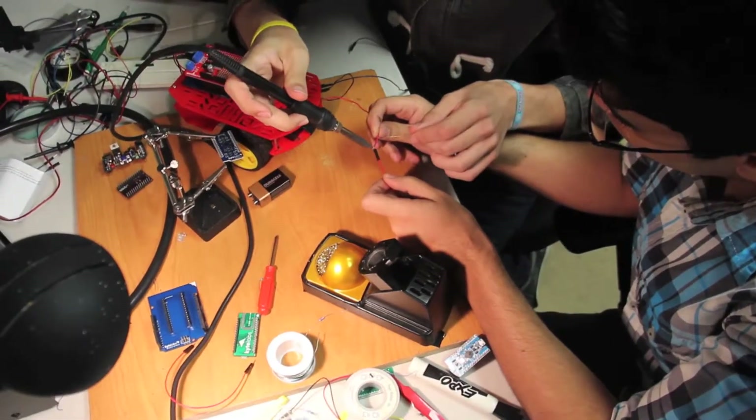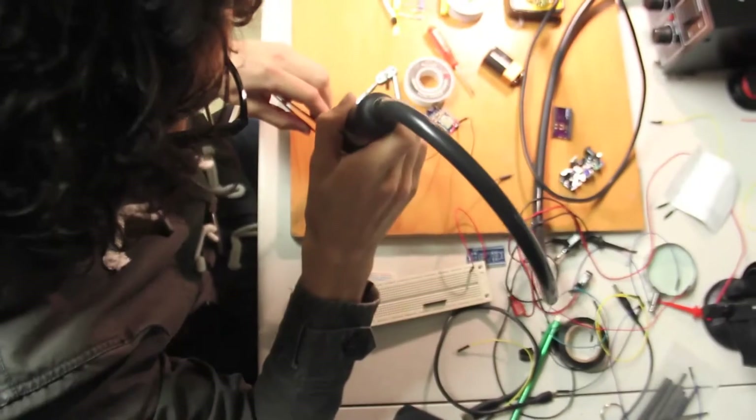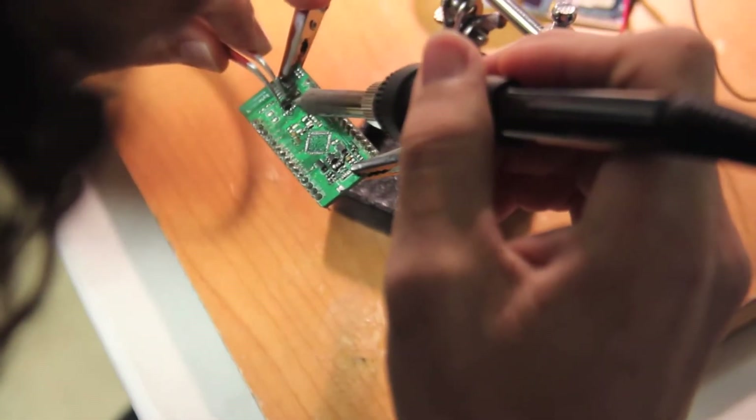We are currently testing and perfecting our final design, and that's where Kickstarter comes in. We need your help to put the Bleeduino into production. Also, independent hardware development in Puerto Rico is basically non-existent. That means that by backing us, you are also helping kickstart the hardware community here. And now, back to work.